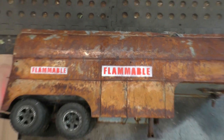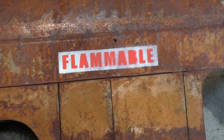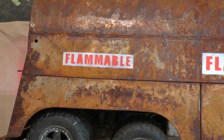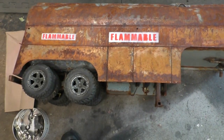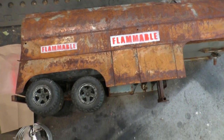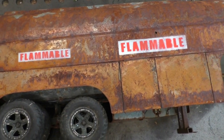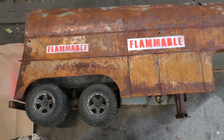Hopefully I haven't got a typo in it — now's the time to find out. Should have used the spell checker. I'm going to do the other side; I won't film that, it's the same. I'll get the camera back on when I'm doing the back of the tanker.